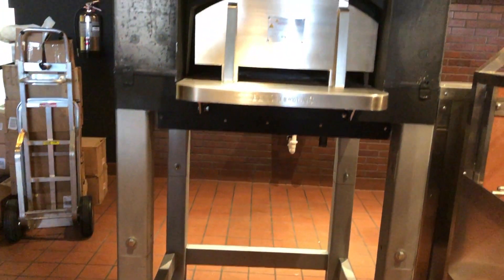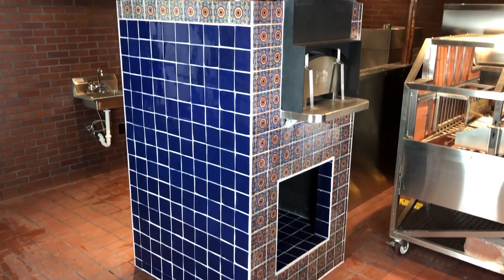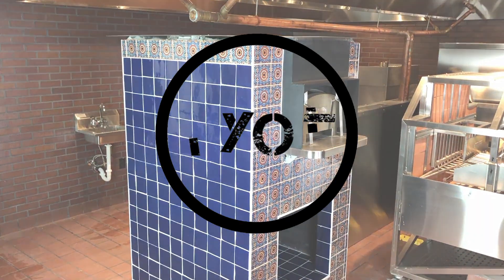Brent here with Bring Your Own Tools. On today's episode, if you want to learn how to tile over an oven — yes, that's quite the transformation — keep on watching. Let's get started.